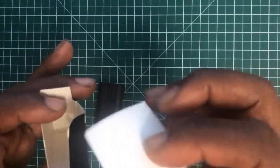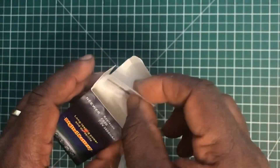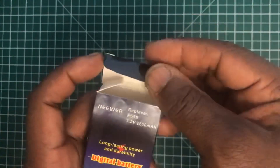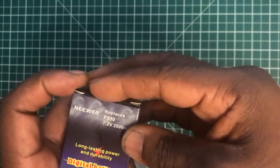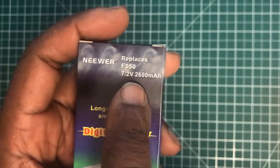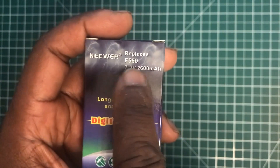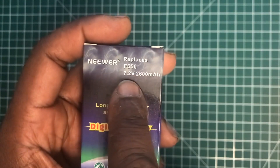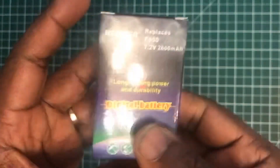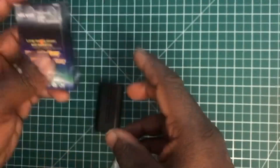Also in the box is a caution leaflet. It includes a code for a replacement battery, so if you need a replacement it tells you exactly which battery model to use.